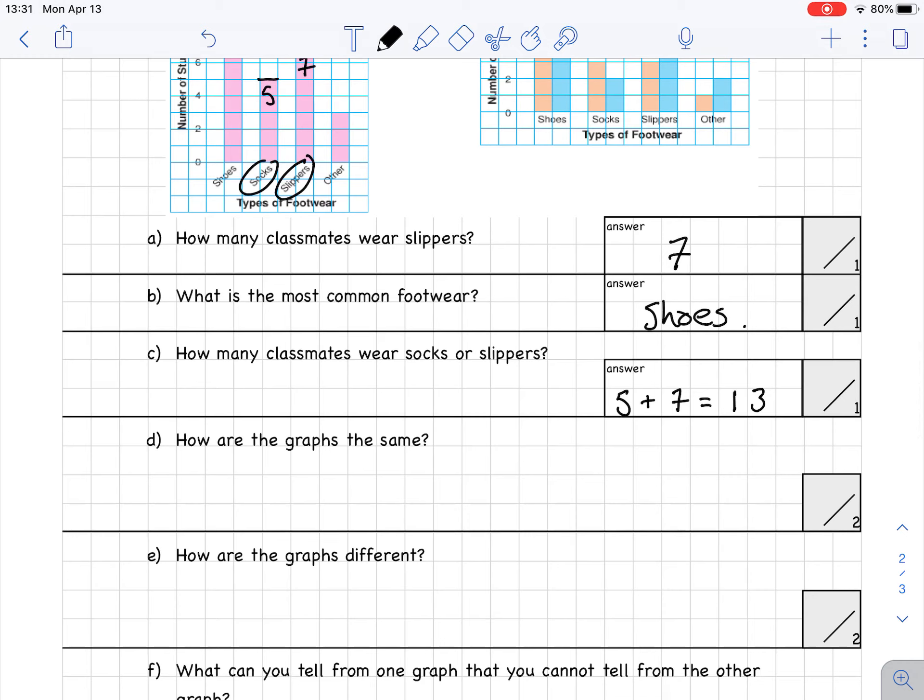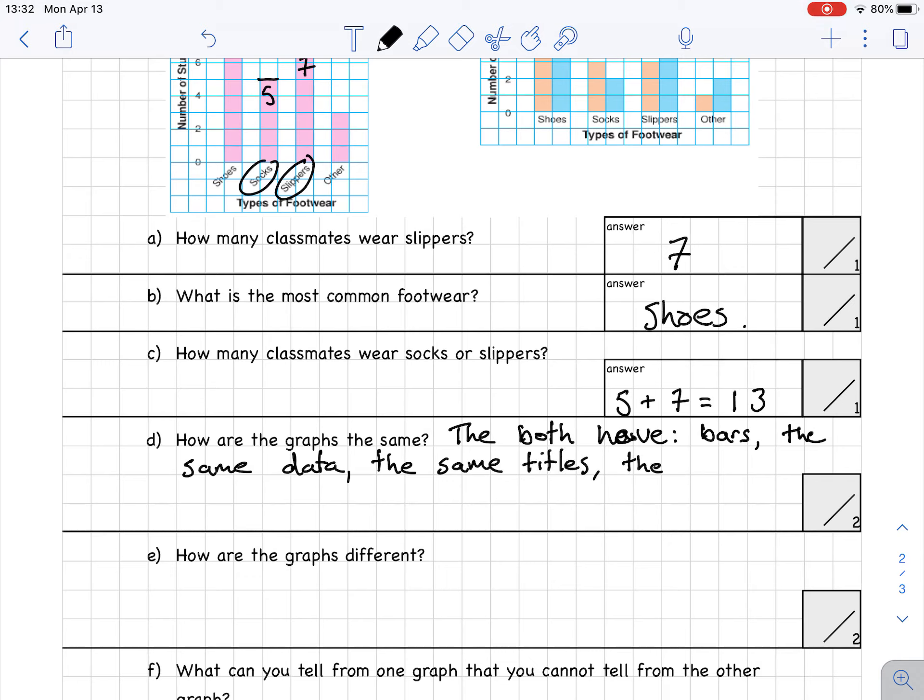Part D: how are the graphs the same? Both graphs have bars, the same titles, and the same types of footwear.